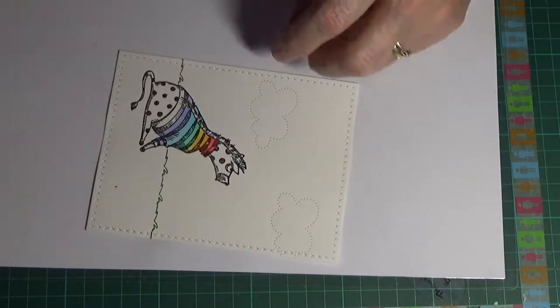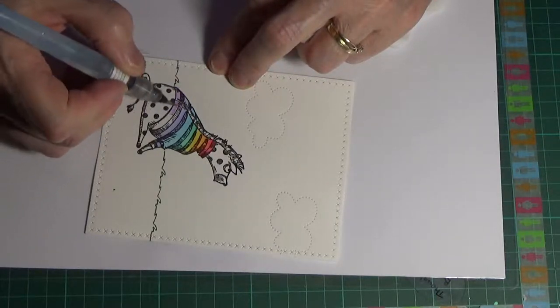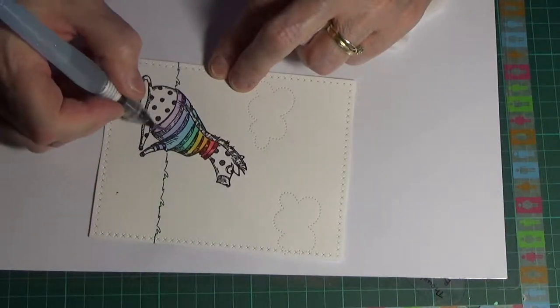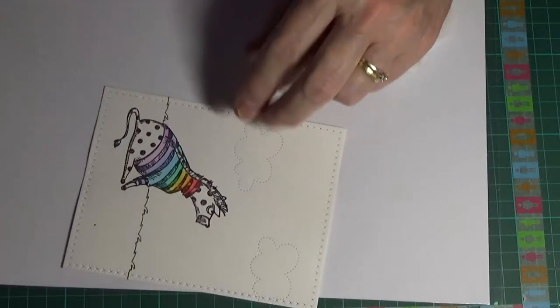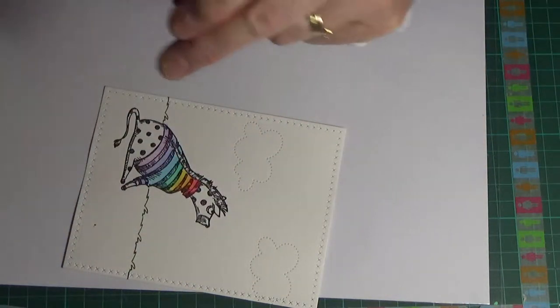I'm putting on the last of the seven rainbow colors now, but I do go back over some of them a second time just to brighten them up. Normally with a rainbow I like fairly muted colors, but because this is a sweater on the zebra I want it to be fairly bright.